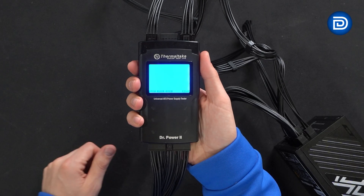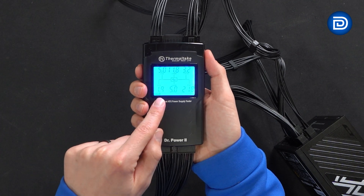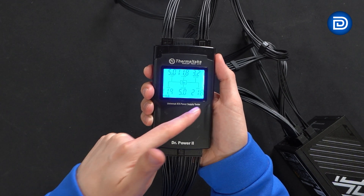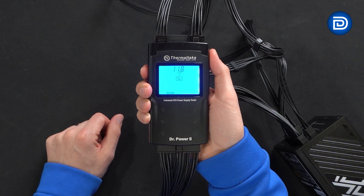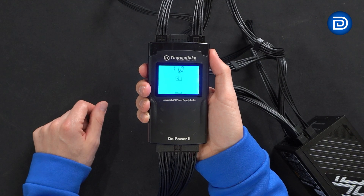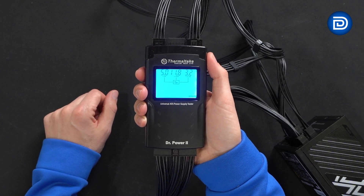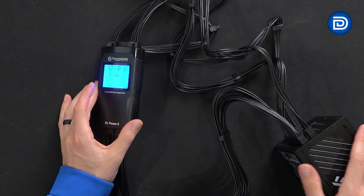Before installing, let's run it through our power supply tester — blue is what we want to see across all results. Readings: 5V to 5V, 11.8V to 12V, 3.2V to 3.3V, 11.9V to 12V, 5V to 5V, with a PG score of 218 milliseconds. PCIe: 11.8V to 12V. CPU: 11.8V to 12V. SATA: 5V to 5V, 11.8V to 12V, 3.2V to 3.3V. Blue across the board — everything is working as it should.